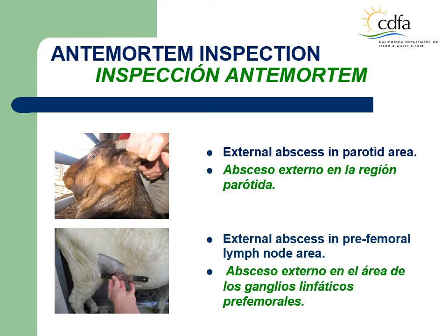These two photos are examples of lesions found during ante-mortem inspection. The first photo is of an external abscess in the parotid lymph node area. The second photo is of an external abscess in the pre-femoral lymph node area. During the ante-mortem inspection, the LMI must observe each live animal for signs of visible abnormalities, such as lumps, swellings, abscesses, tumors, arthritis, unhealed vaccination or injection lesions, etc.